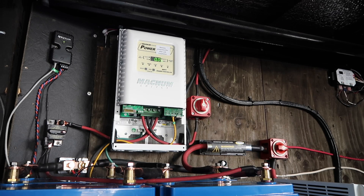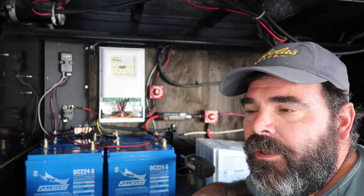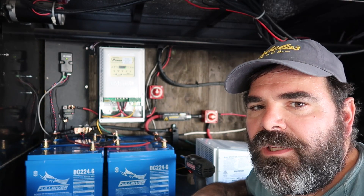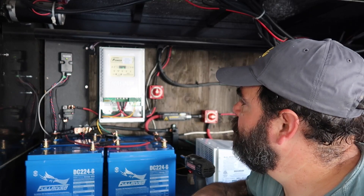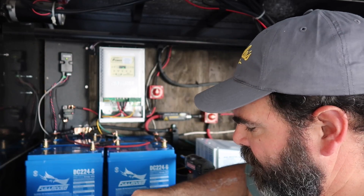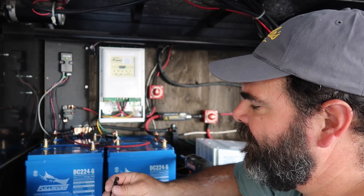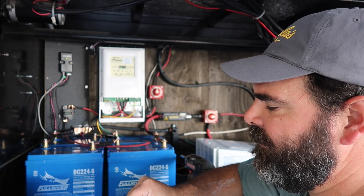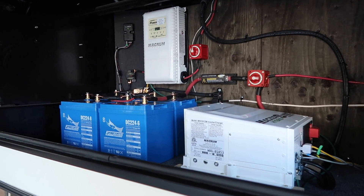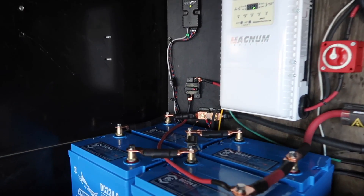I'm just about done here. We've got to finish up some of the wiring — just tighten up and tie everything together and make it look neat. It's looking pretty dang good. I'm pretty happy with everything so far. Hopefully tomorrow we'll be able to pull this thing out of the shop and get an actual sunshine test. Oh, look at that pretty cargo bay — I love it! Looks nice and well organized.